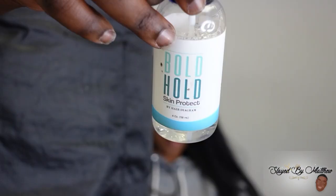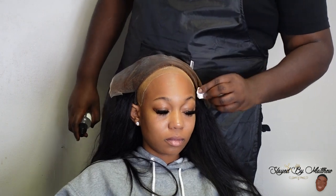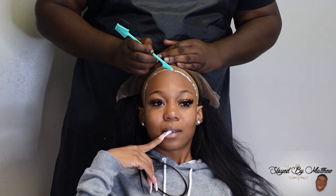Y'all know Zari is a Barbie. Every week we try to do a different Barbie theme. So last week we did Pink Barbie, this week we did Rock Barbie, and next week I think we're doing either Tomboy Barbie or just Blonde Barbie. We got to figure it out, but she's a Barbie and that's her aesthetic.